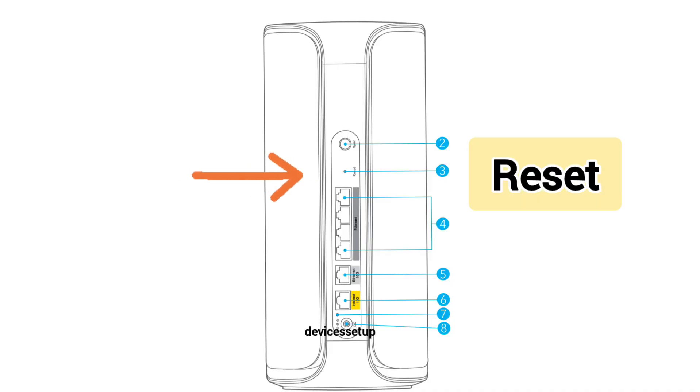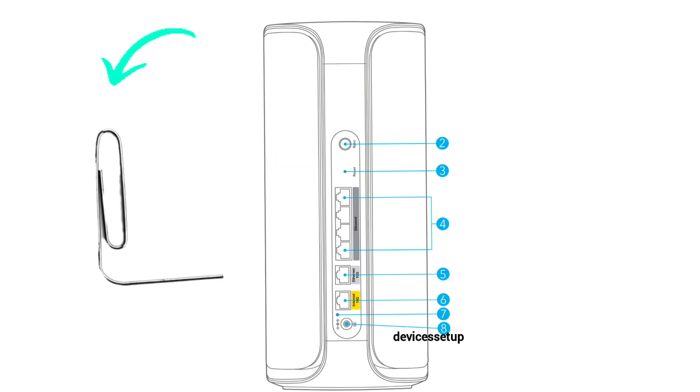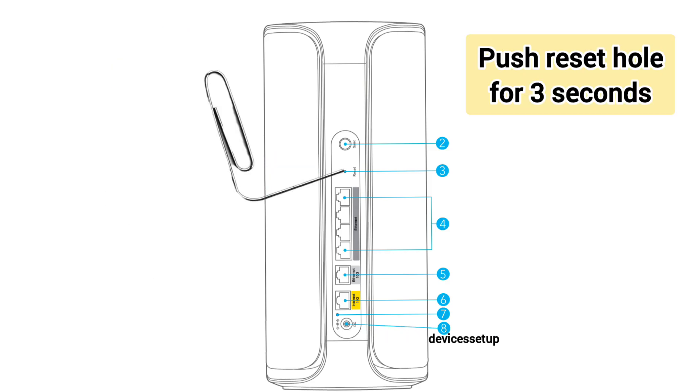Next, locate the tiny reset hole present on the back side of the unit. Using a pin or paper clip, push the reset hole for three seconds and the power LED on the unit will turn solid amber, and your router will restart or reboot.